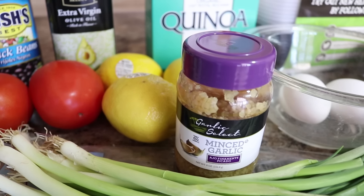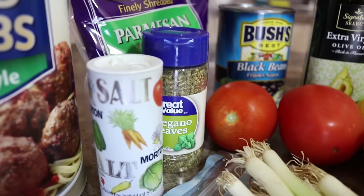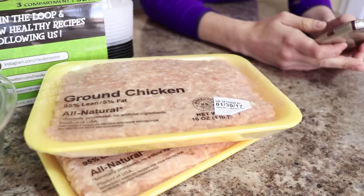We've got two eggs, got some minced garlic over here, some Parmesan cheese, then we've got Italian style breadcrumbs, some salt and oregano leaves. And that is going to be all that you are going to need for those chicken meatballs.